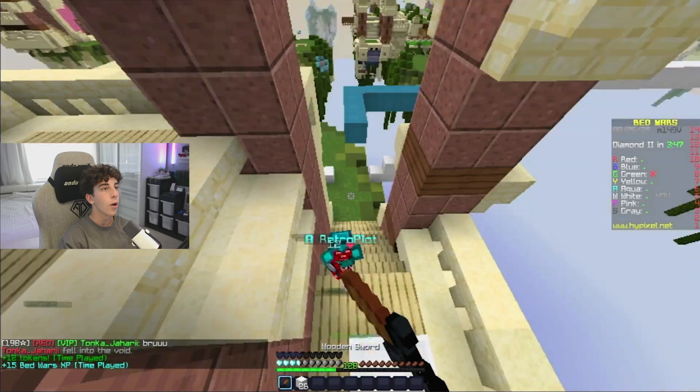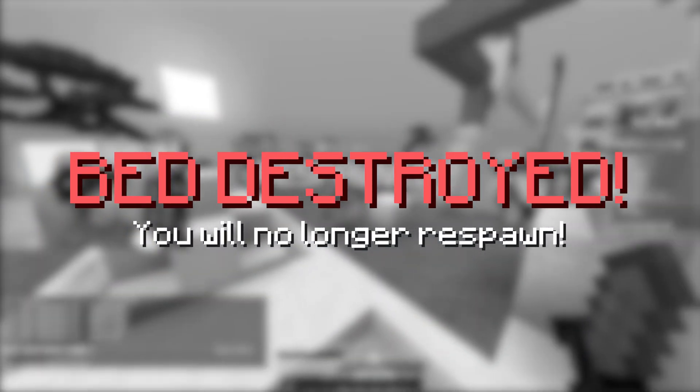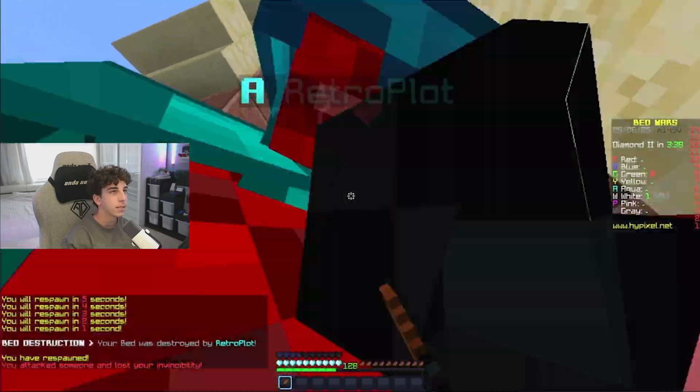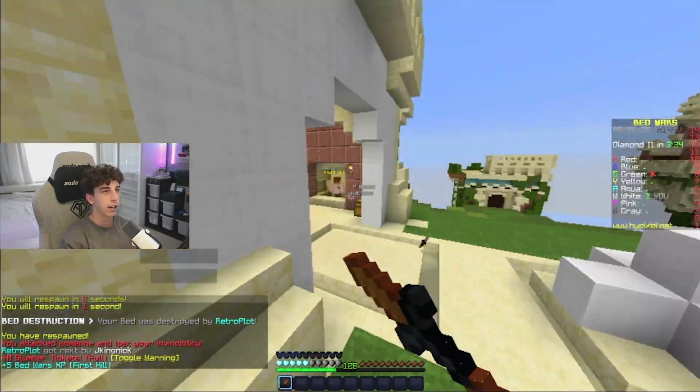He's trying to get on my level. I died. I'm just waiting for that notification. Yep, I died. I'm gonna kill you. I at least have to get a kill.